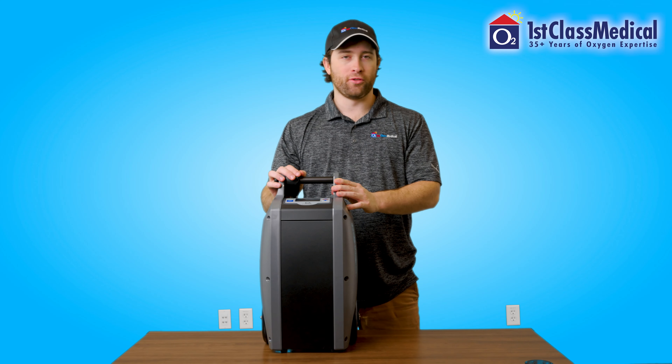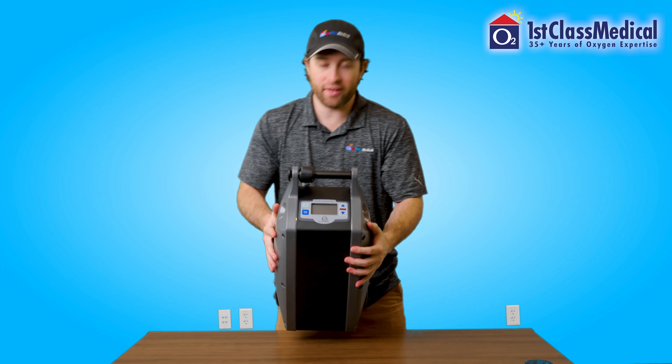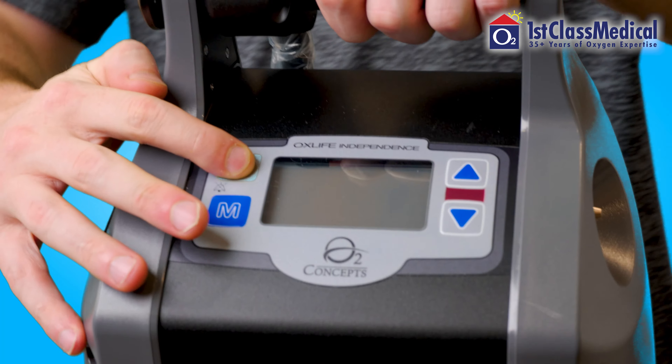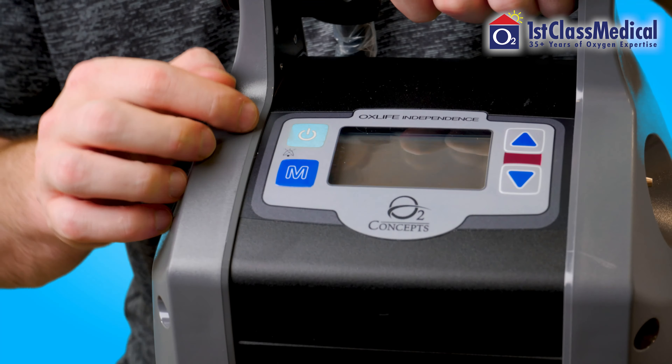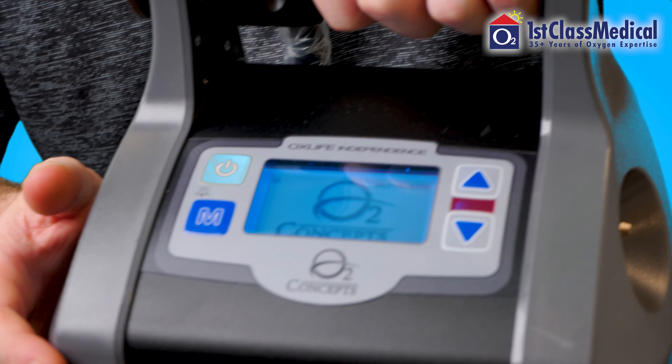To power on the O2 Concepts OxLife Independence, you're going to see a little green button on the top. This green button is the power button — just hold that for a couple seconds. You're going to see the screen flash a little bit, and eventually you'll see the logo and the manufacturer's name on there as well.